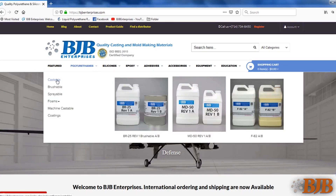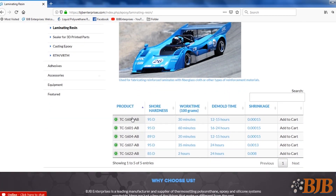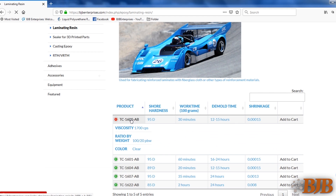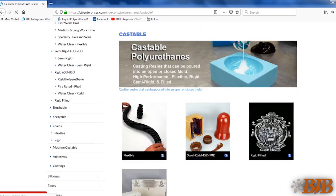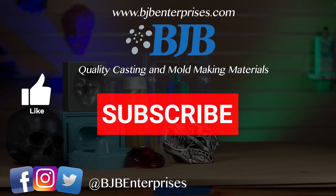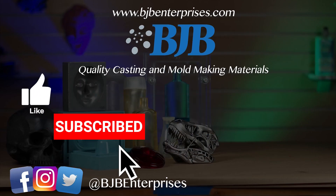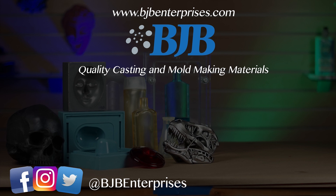You can find links to BJB products used in the making of this video in the description. We have a wide variety of quality mold-making and casting materials with technical help to choose the right product for your application. Be sure to hit the like button and subscribe to BJB's YouTube channel and social media. We have many beginner and advanced videos, as well as tech tips to help take the mystery out of materials.